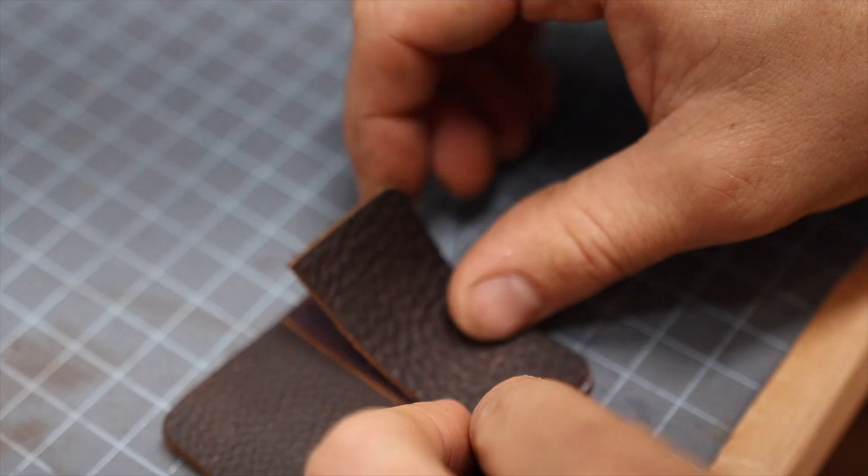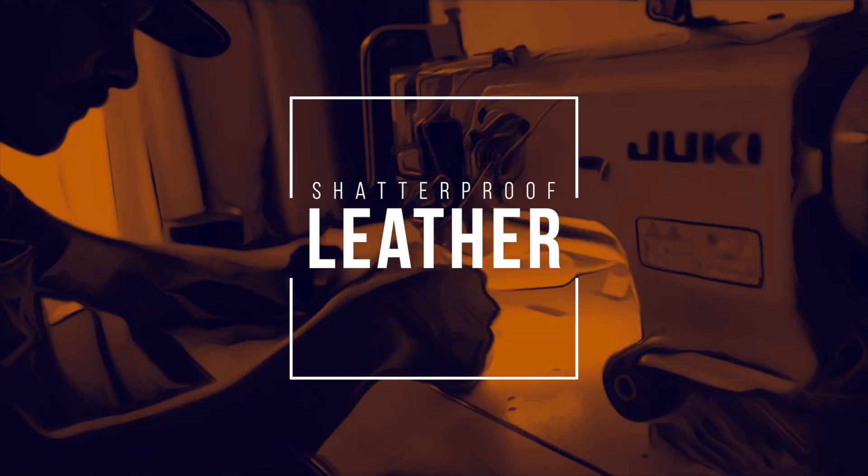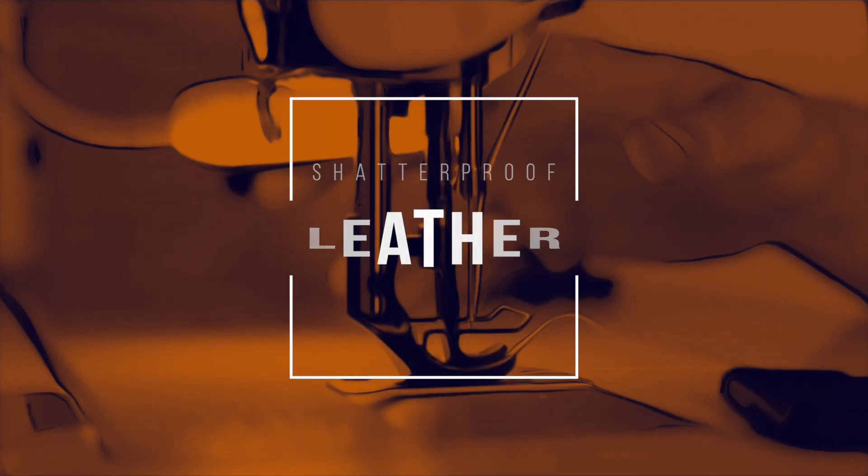Today we're going to try something that's never been done before — we're going to take this dirty old nasty boot and turn it into a premium leather product.